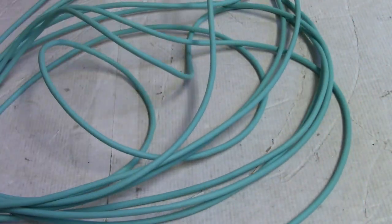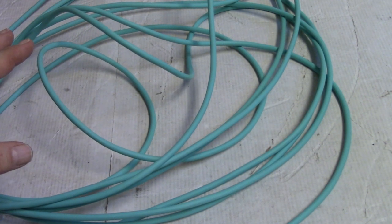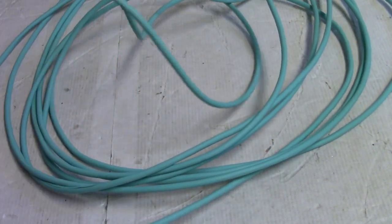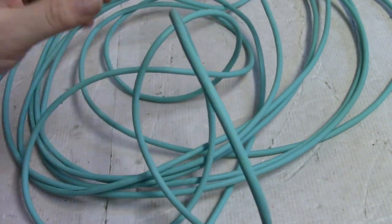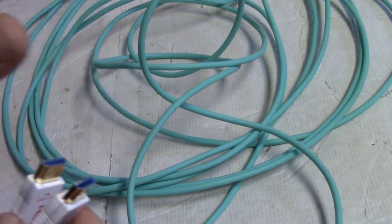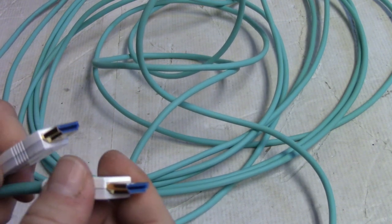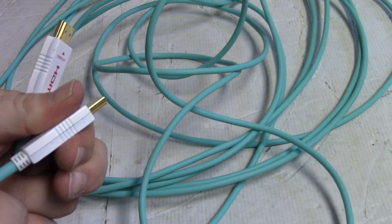This cable is still a little twisty. I think if I had it out longer it would have relaxed more — it did relax a bunch — but it still wants to roll back up the way it was packaged. I'm sure if I had it out for a couple of months it would be fine, so I'm not really going to hold that against it. The other thing I noticed is that when it's plugged in, it feels really good — once it's in, it just feels solid.